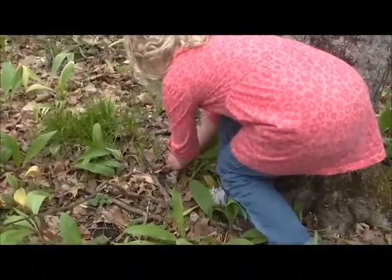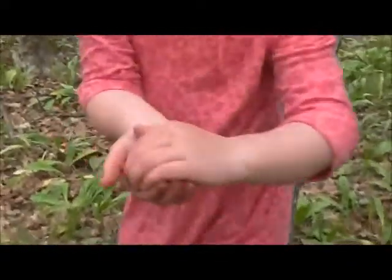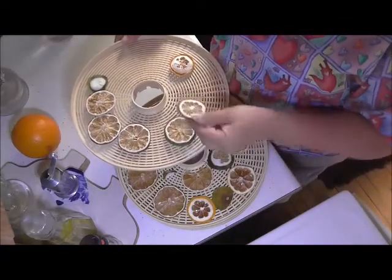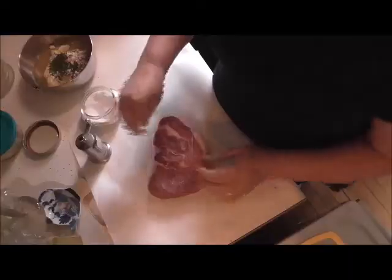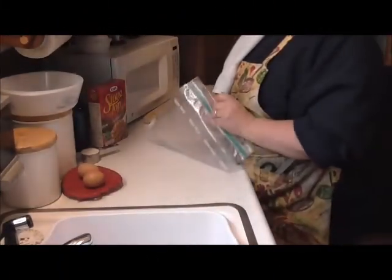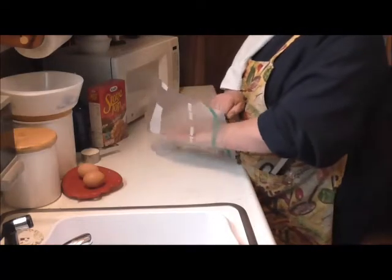Hey friends, this is Renee from Little Village Homestead and today I'm going to make seasoned breaded pork loin chops in my new air fryer. So we'll be right back. Okay friends, I'm back and I'm going to show you how I make my pork loin chops in my air fryer.